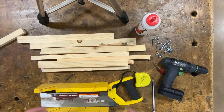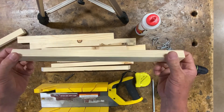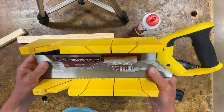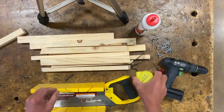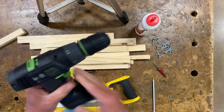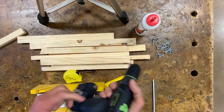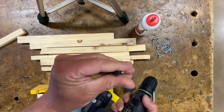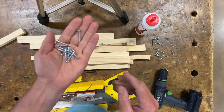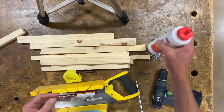For the catapult project, we're going to need stock — inch and a quarter in width of pine — a miter box with the saw, tape measure, cordless drill with a countersinking bit (the ones that are painted red), a square drive, inch and a quarter wood screws, and glue. All right, let's get started.